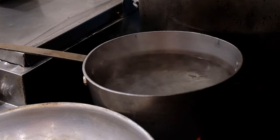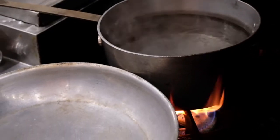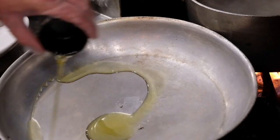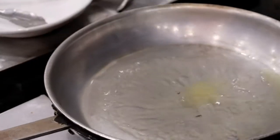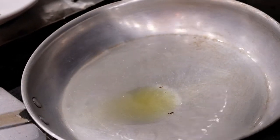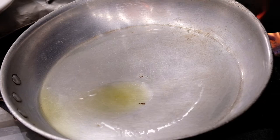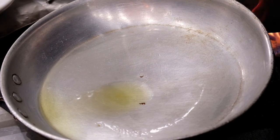Then we're going to get a large sauté pan on medium-high heat. We're going to add an ounce and a half of oil, let that get around. And then we're going to take our Italian sausage — make sure you've thawed it out properly — and we are going to sear those off, give them a nice brown.